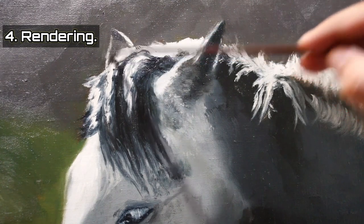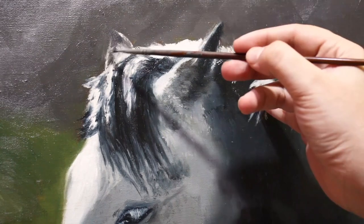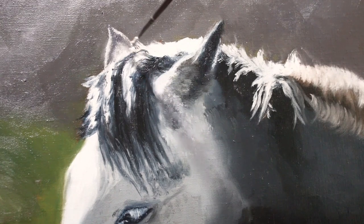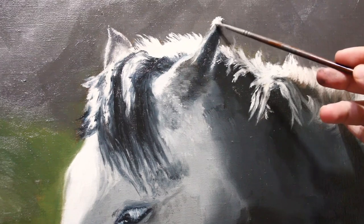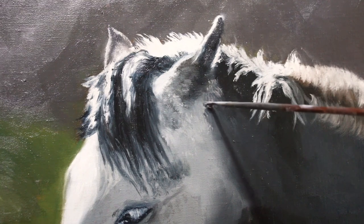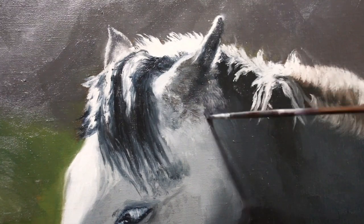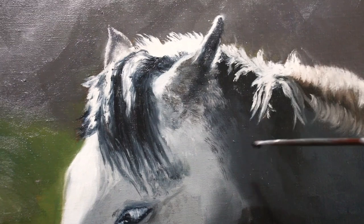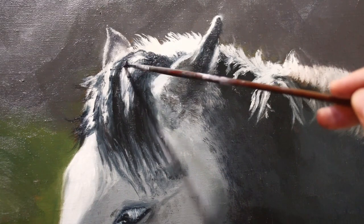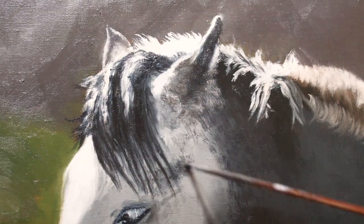I'm still using those old brushes to apply details in the rendering stage. In this stage, it's just adding those extra details that need to be added. Sometimes I use glazing and sometimes I reapply paint over the whole surface. It's important to consistently reload your brush when adding details. I'm just adding some marks in different directions to get a hair texture. This old dagger brush is helping a lot. It's all about adding contrast — adding darks versus lights. That's the main trick with the hair.